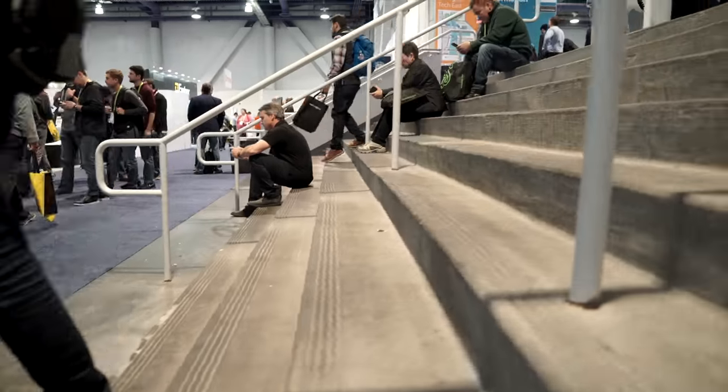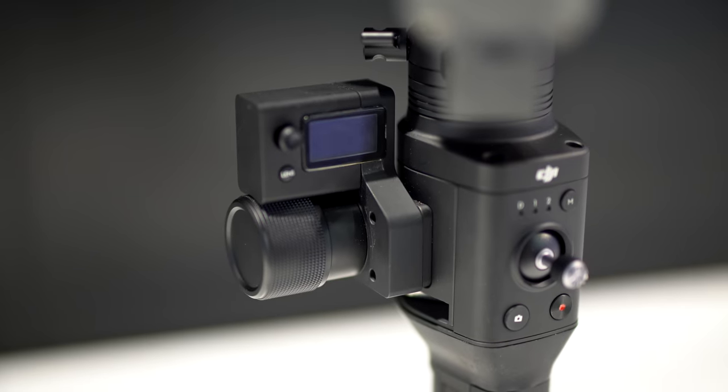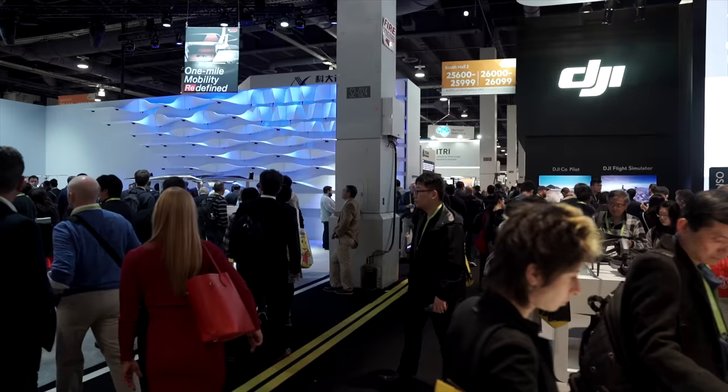If you want nice and slow movements, you can program that in the app. On the side here, you can see there's a little accessory port where you can attach the focus wheel. They have a focus wheel that will actually control the electronic lens — you're going to plug that into the camera. They're still working on that, since it's still a prototype. It'll basically be a cable that goes from the gimbal into the camera.